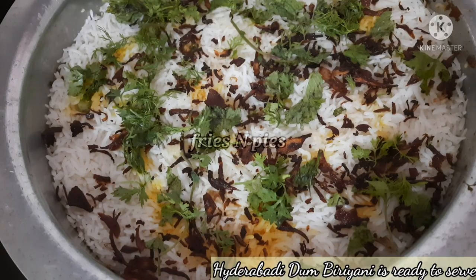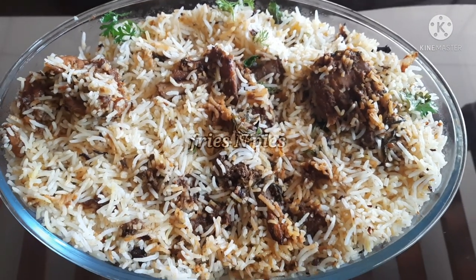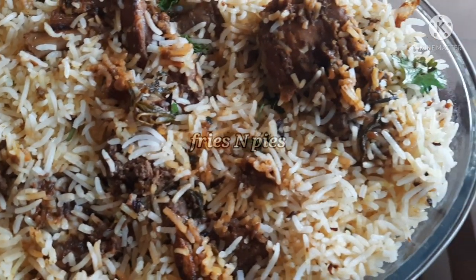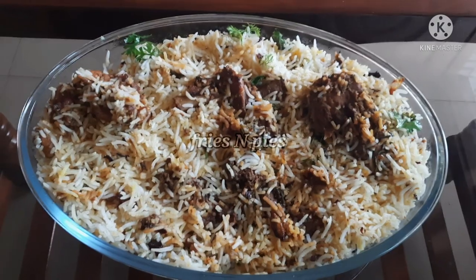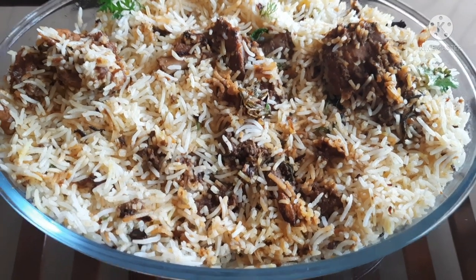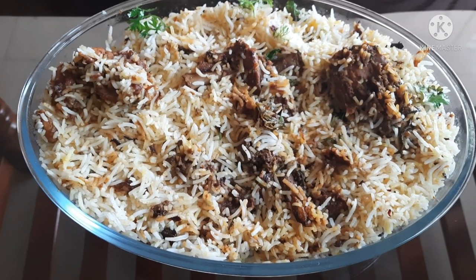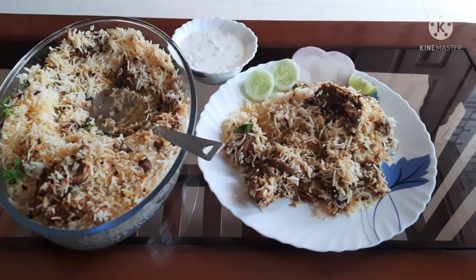Yes! We are ready — we will serve this. The rice is done and we will get it fresh. Let me try it here. This is not the perfect dum, but the recipe is the same. I love this recipe — the Hyderabad masala is awesome. No words to say!